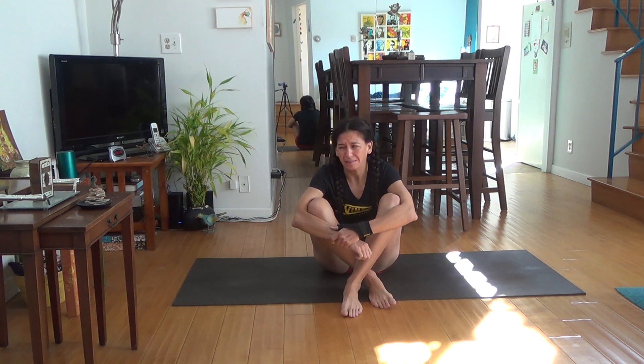Two things. A, let me know if you like my working in the living room instead. There's clutter, so it might not be as easy to see what I'm doing in my body, but there isn't the echo that there is in my studio that I try so hard to get rid of, and I've been told that even a microphone will not help.